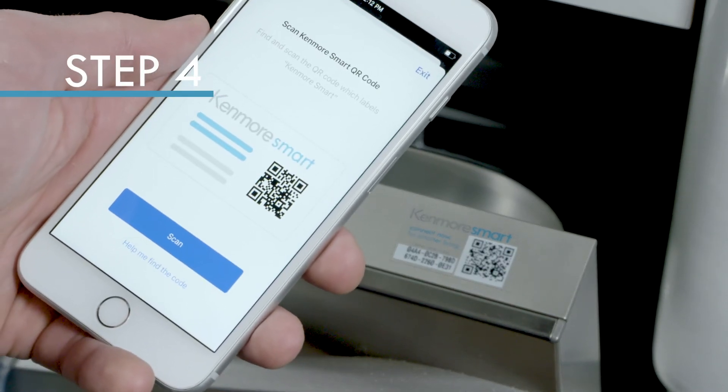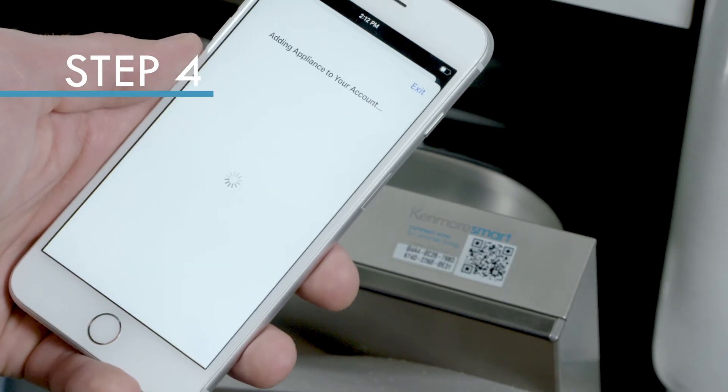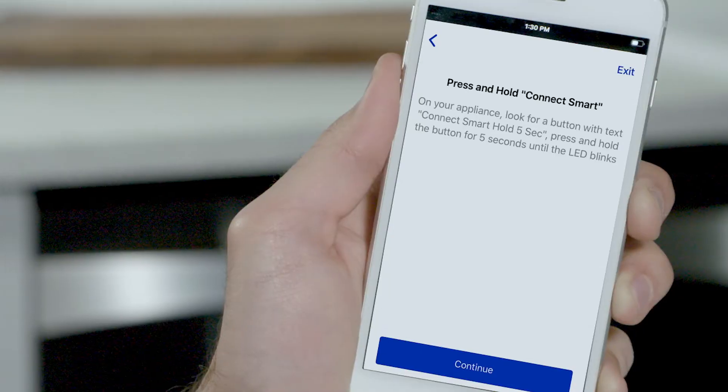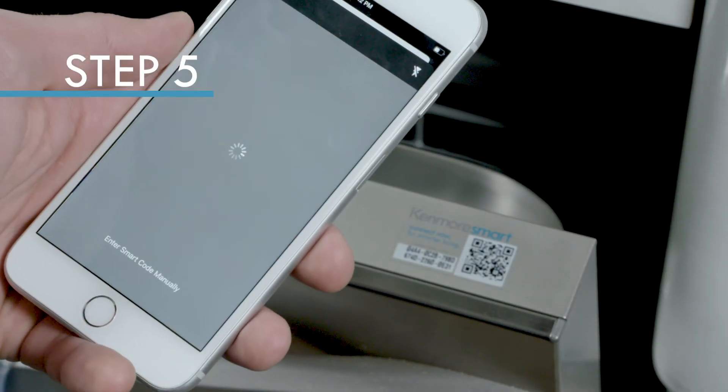Scan the Kenmore Smart QR code, which can be on the inside or outside of your appliance. If you don't have a Kenmore Smart QR code, your appliance will have a Smart Connect button, which requires a different procedure. Skip to step 7 now for the Connect button instructions. If you have a QR code, continue from here.